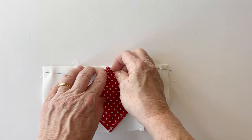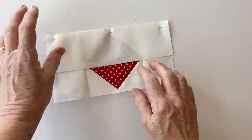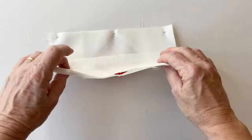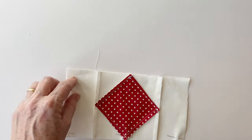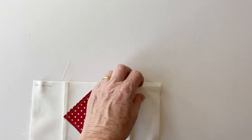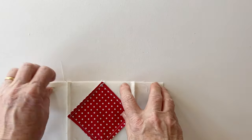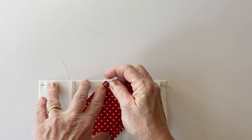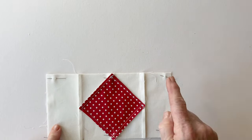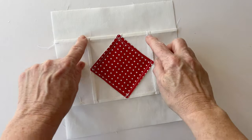I recommend labelling everything when you cut it out so at each stage you know what everything is. In the instructions it's labelled with the same names as in the cutting out instructions, making it much easier to assemble without re-measuring everything. Just write a label and pin it to each piece as you cut them out. Sew the top strip and bottom strip into place — this completes one of the star block diamond sections.